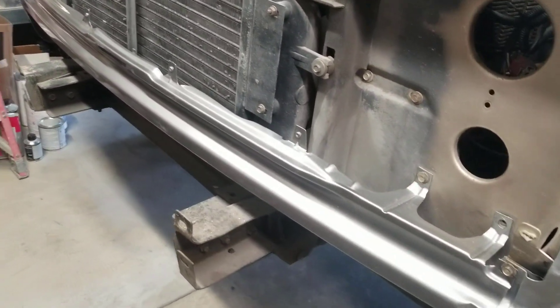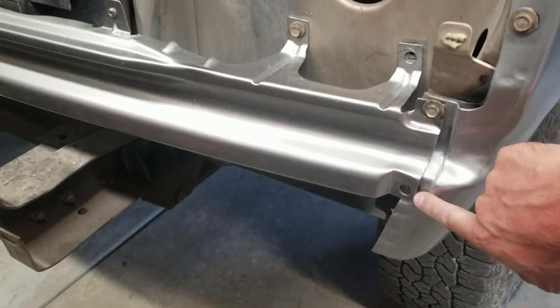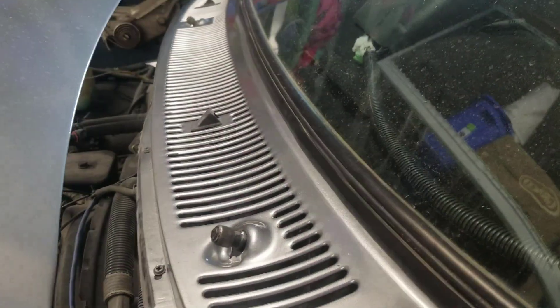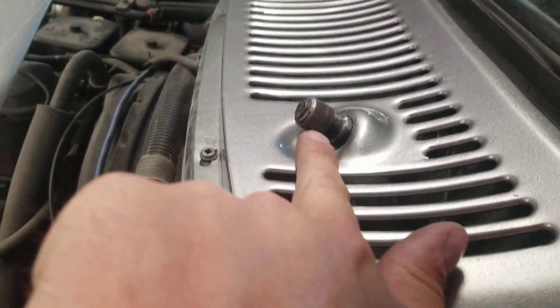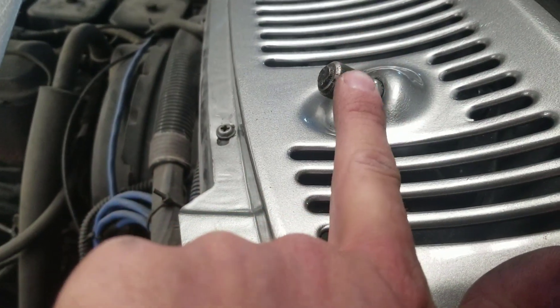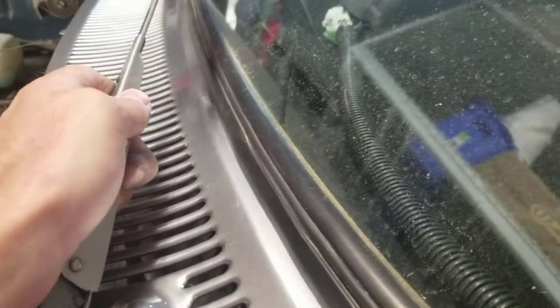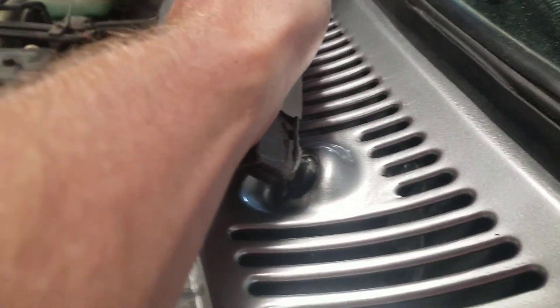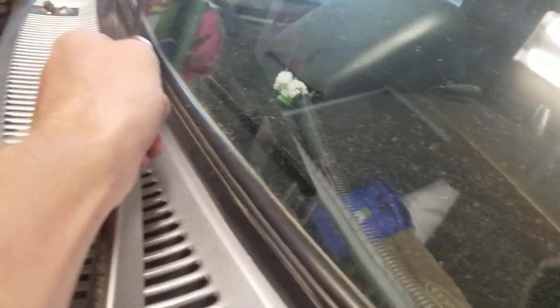Got the lower valance on, but I'm missing one of the fender clips for this one so I need to get that to suck that fender in. Got the cowl on and the wiper washer nozzles — that went on really good. Now I'm going to put the windshield wipers on. There are splines on the wiper arm, so you just slip it on, don't push it all the way on, and see where the wiper ends up.